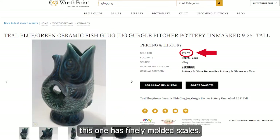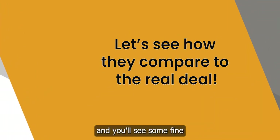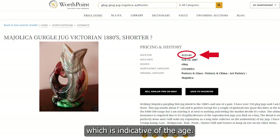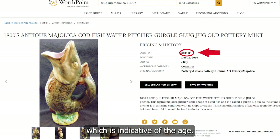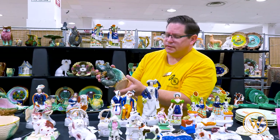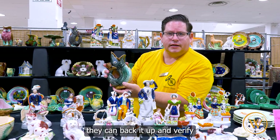You'll see this one has finely molded scales. The paint is blended very carefully and you'll see some fine crackle on the paint, which is indicative of the age. A lot of them are not signed and that's okay, but if you buy from a knowledgeable dealer, they can back it up and verify the age and originality.